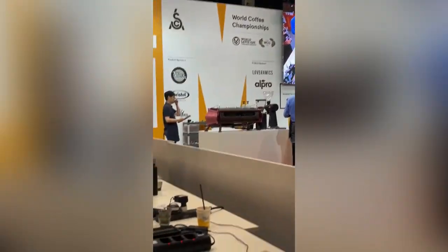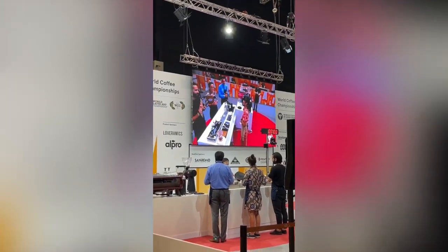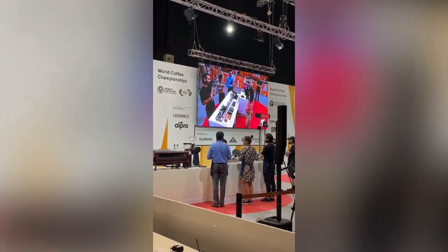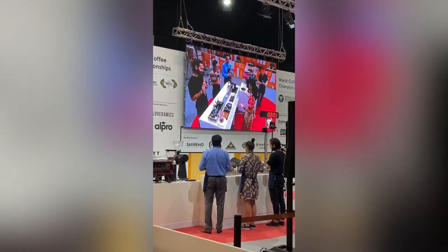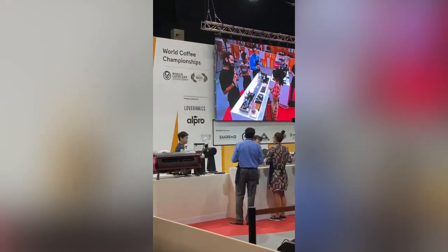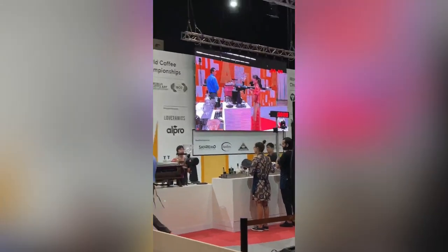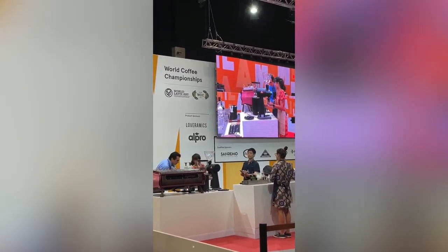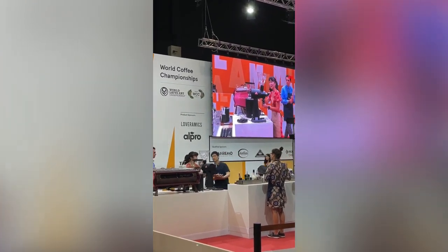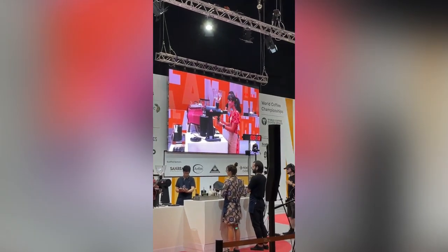Is everybody ready? Great. Can I hear my music please? Can we restart it again, please? Hi, I'm Sheila, your barista and bartender for today. Welcome. During this past year working with Coffee and Spirits, my goal was to create a new classic coffee cocktail. But that changed as I deepened my research and development into working with those ingredients.